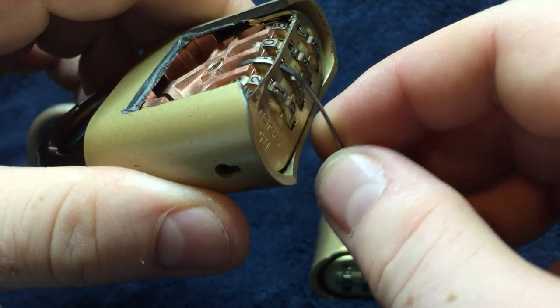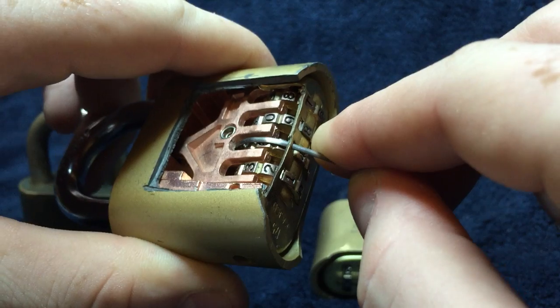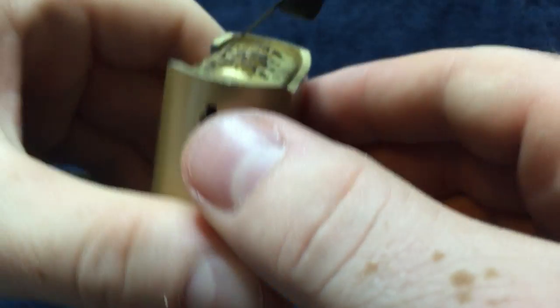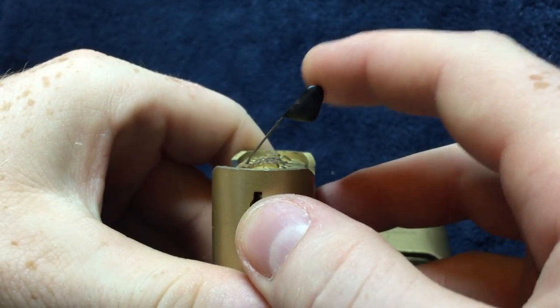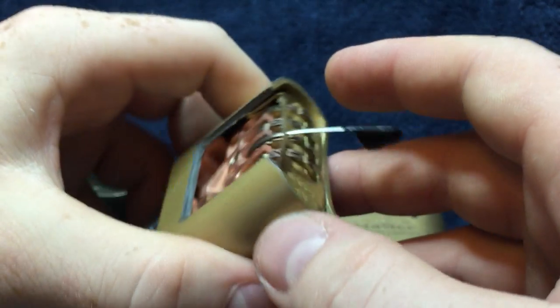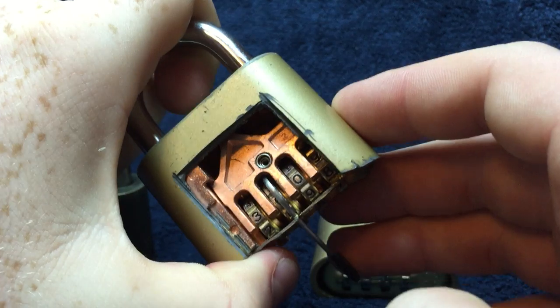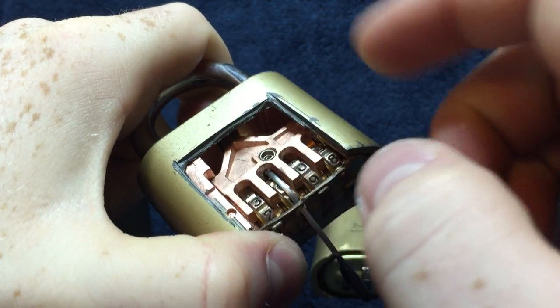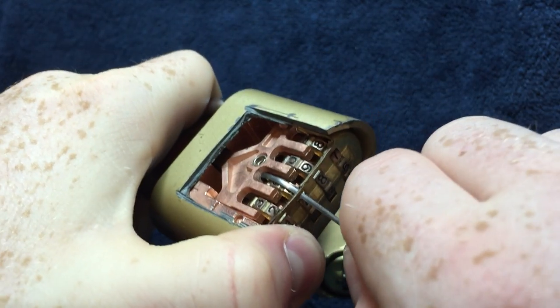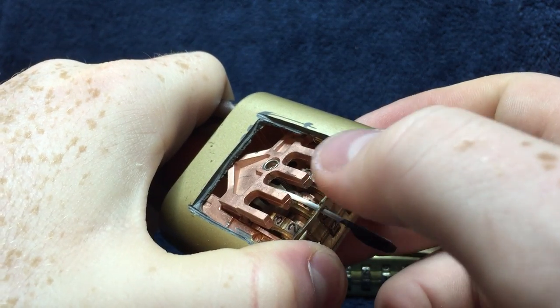Just keep it with the wheel and it should end up making about a 45-degree angle with the lock. Then you're going to push down on the shackle, because that allows the arm to lift, and push straight in. As you saw, all the fingers were lifted up.